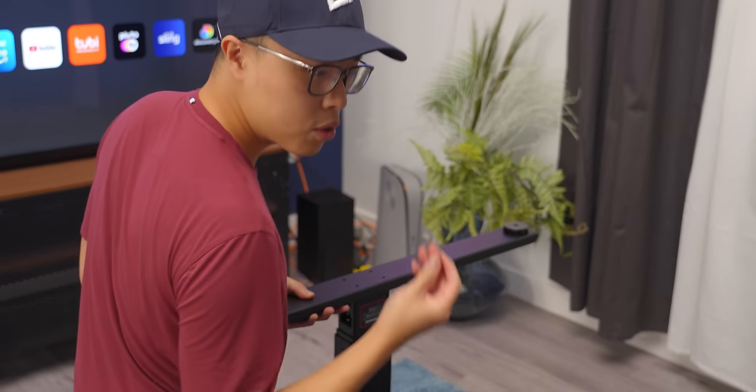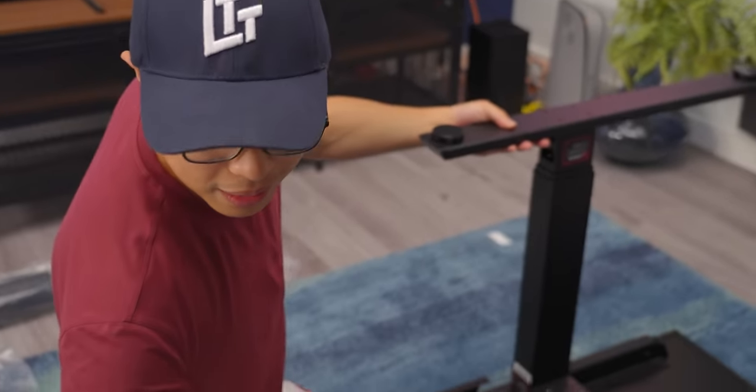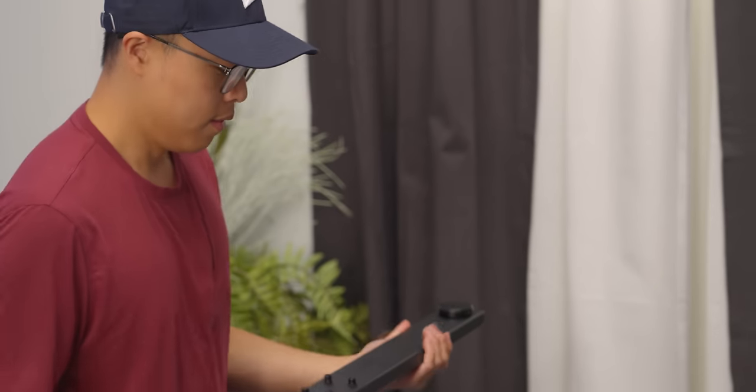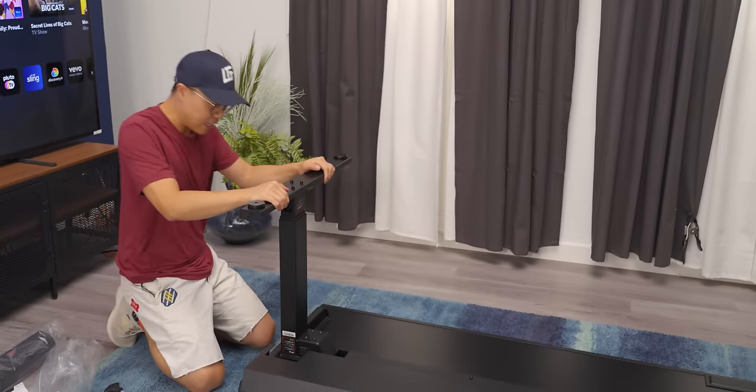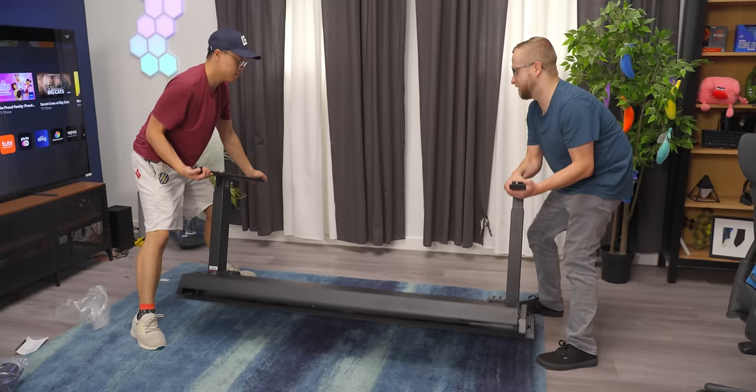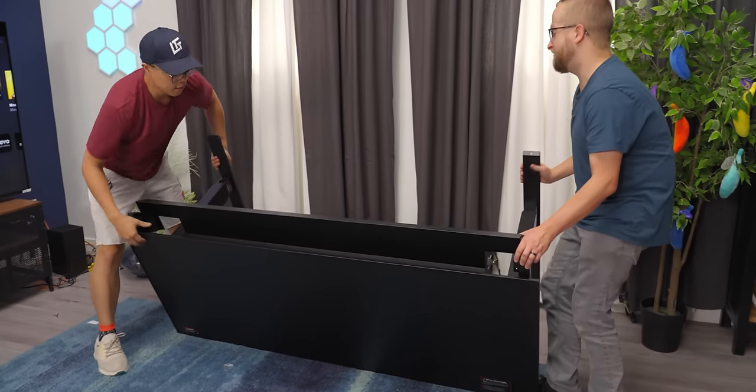Watch Dennis mess it up. Which screw? Wrong screw. The legs are done and the tray is installed. You can feel it now — it's very sturdy. It is heavy, this thing is heavy.